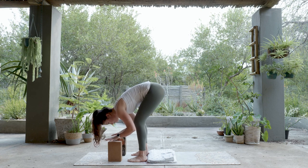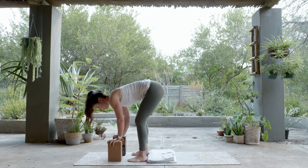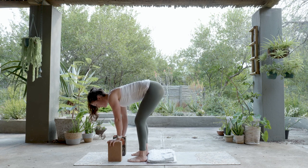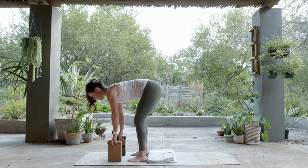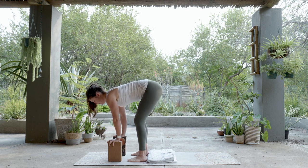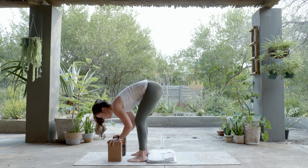Up next, a Halfway Lift — that refers to the spine lifting slightly halfway. Your chest is now facing directly down, gazing down at the mat. This shape is also called Flat Back: your spine is in as neutral a position as possible. A moment to explore your Halfway Lift, then it takes you back to your Forward Fold.